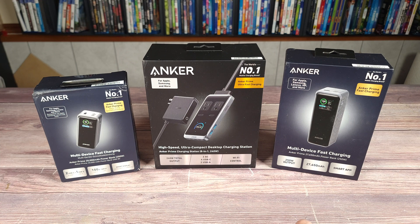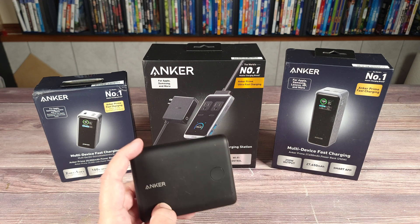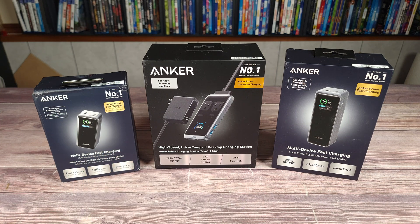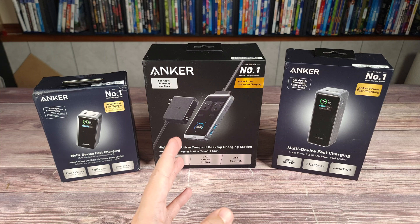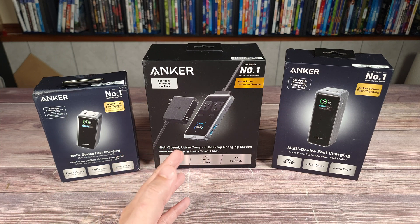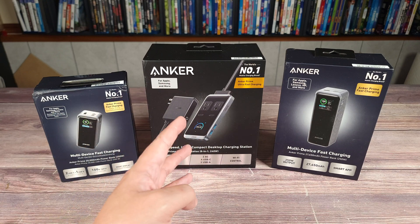Going back to the chargers, I actually own many power banks from this company including some I've had for over 10 years that still work great without any issues. Yes you can go on Amazon and find some cheaper options, but typically things are cheaper for a reason. So in my opinion it's usually worth it to pay a little more to get a product that you know is going to last.